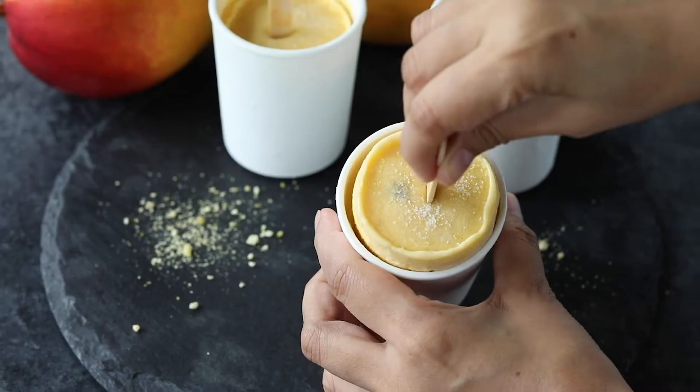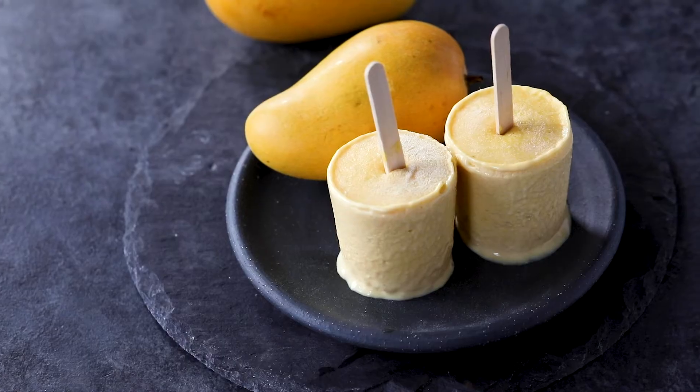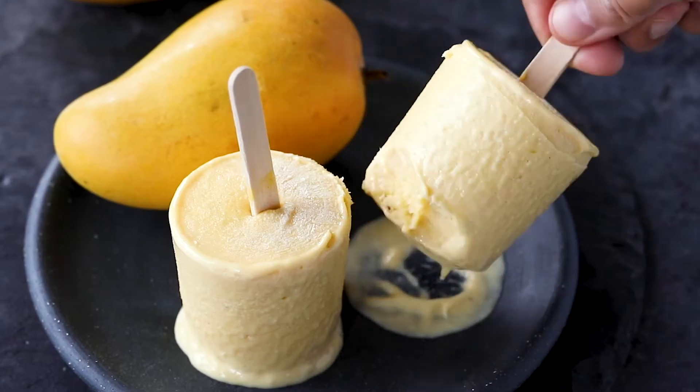Hi guys, I'm Manali from Cook with Manali and today I'm sharing with you the recipe for this perfect summer treat, mango kulfi. Mango kulfi is like the Indian version of mango ice cream, but it is just so much better. It is rich, creamy, flavored with cardamom and made with whole milk, milk solids and nuts. This is one summer treat which I make every year. So let's see how we make it.